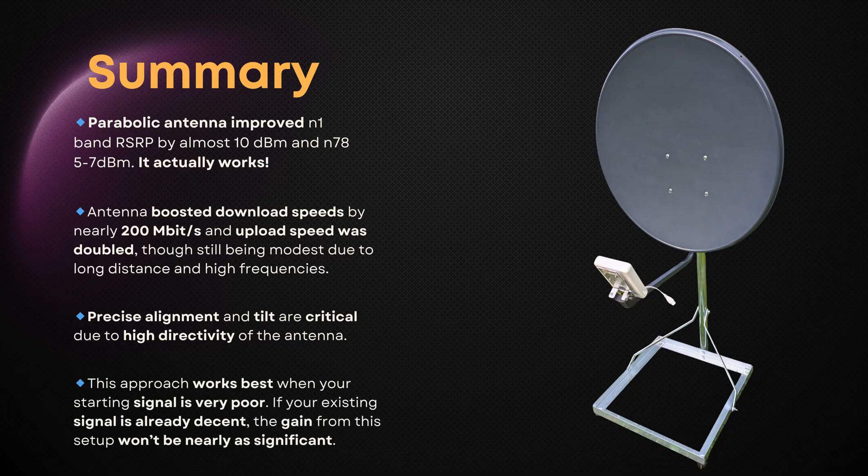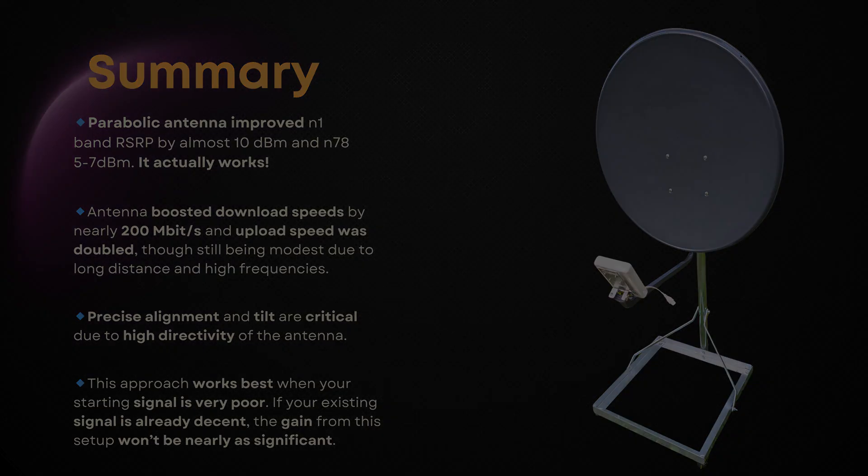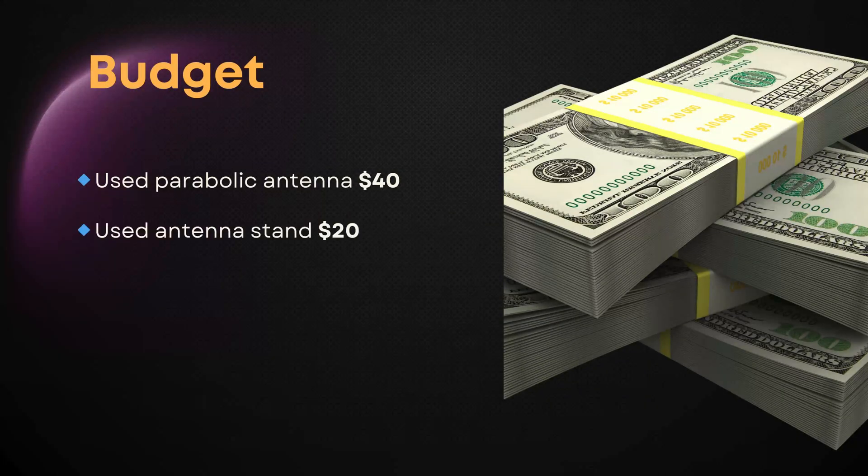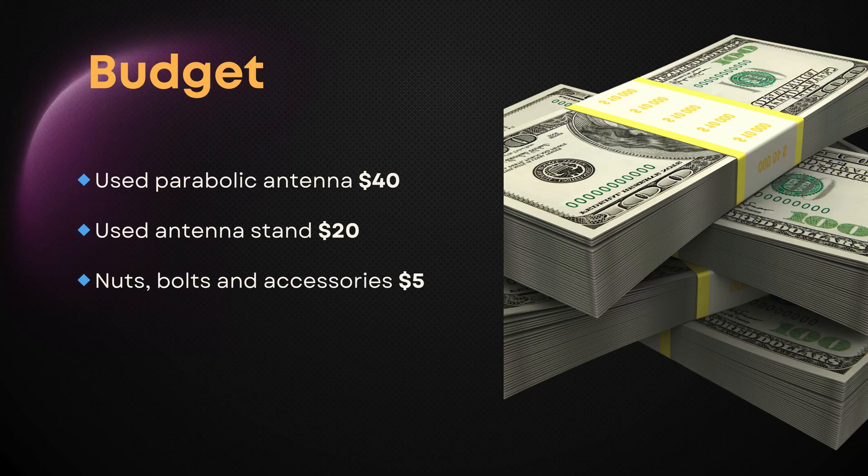Remember, this works best when your starting signal is very poor. If your signal is already decent, you won't see as big a gain. With some fine tuning coming up, I'm pretty positive we'll break 500 megabits per second. And how much does it cost to almost double your performance? Less than $100.